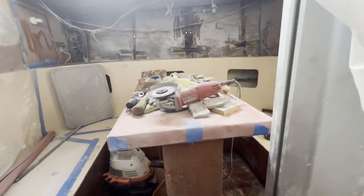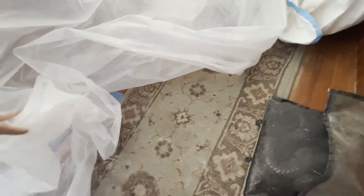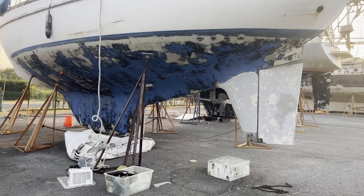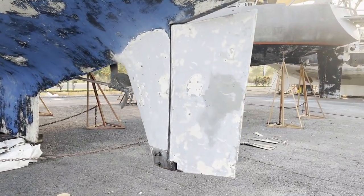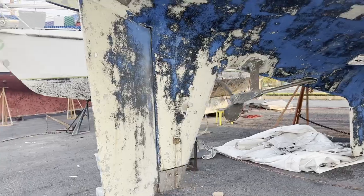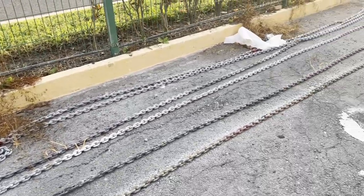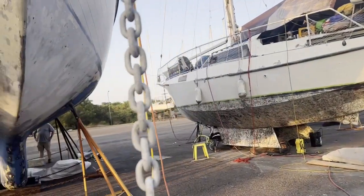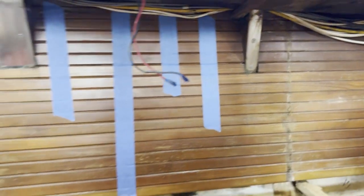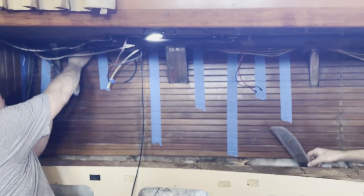Hey guys, welcome back! On this episode we're going to show you firsthand what it's like to actually grind down internal chain plates on our boat, a Slocum 43. It's a pretty dirty and messy job - we have to do both sides, port and starboard, and make a massive mess of the boat. We're also simultaneously grinding down the hull and getting her down to bare fiberglass.